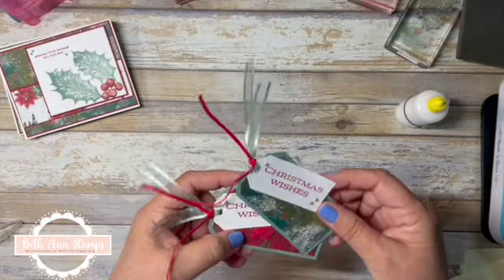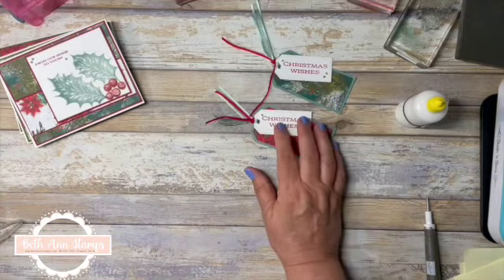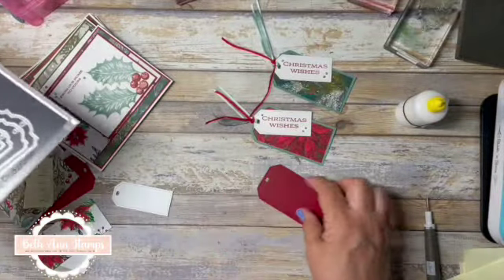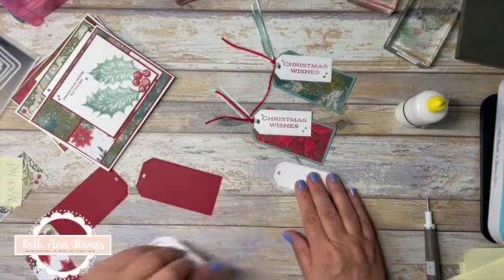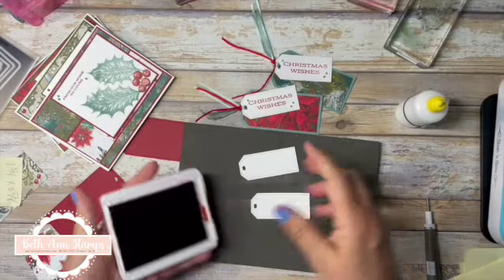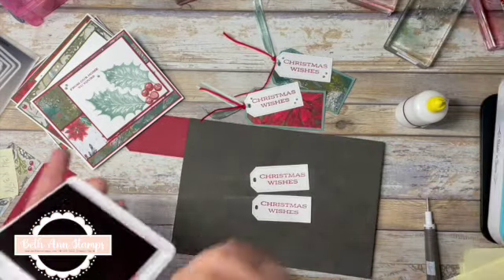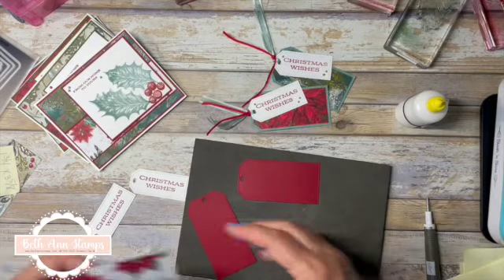Now let's look at the tags — I think these ones are so fun. I'm really trying to showcase that pattern paper. I cut out the tag using the largest angled tag from the Tailor-Made Tag dies, and the small one is cut to the next-to-smallest size. We're going to make two different tags. The first thing I want to do is stamp these two white tags with my sentiment — we're going to use those Christmas Wishes again. I'm just going to put it right in the middle.